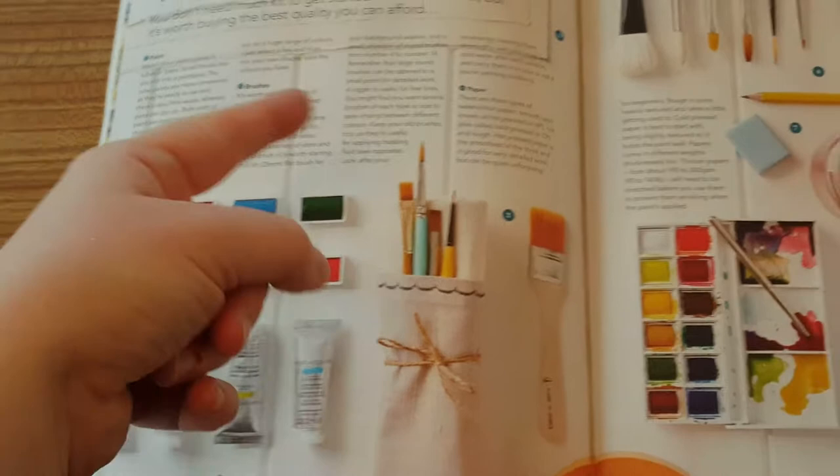My favourite thing about it is that for each section it's got this wonderful equipment checklist, so you can see from paint to brushes to paper, to palette, border, easel, masking fluid, tape, outdoor gear, pencils, erasers - it just goes through it very simply for you. You've got pans and tubes covered too.